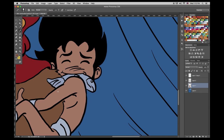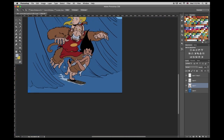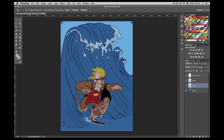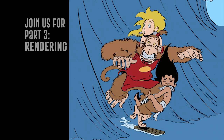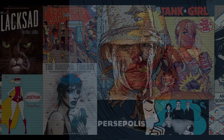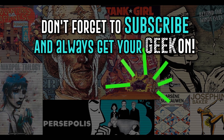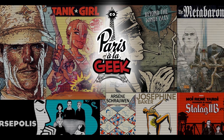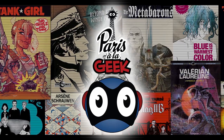Alright, so we're actually winding down now through the miracle of speeding up the video. Here's the end with the flats. Remember to come back for part three where Miguel will render — you'll see the final drawing. Please like and subscribe, and get your geek on. Bye!